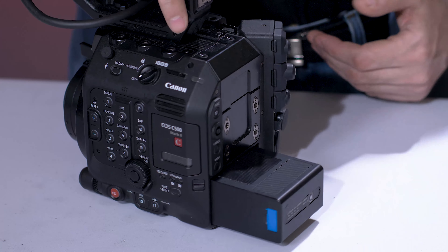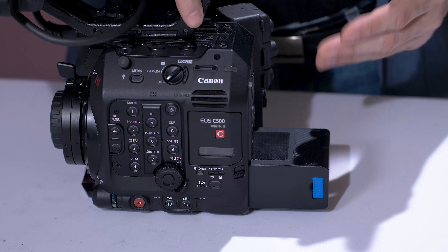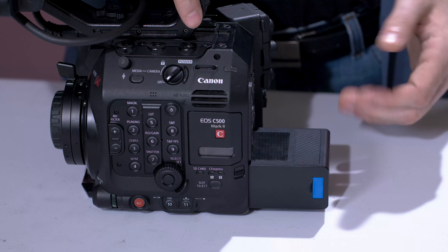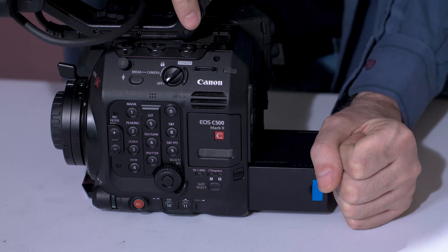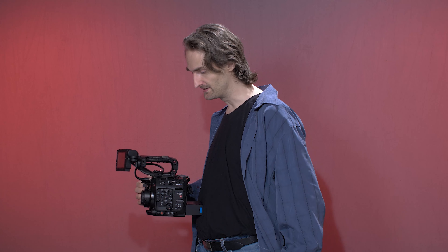As you can see here, without the battery protector, this battery sticks out for the whole world to see, and you can easily put weight on it, and this battery could break. A lot of people actually take the camera up to their belly like this, without realizing that they're now putting all the weight onto this battery.